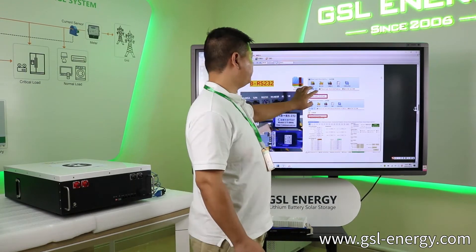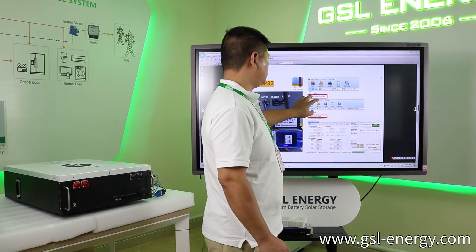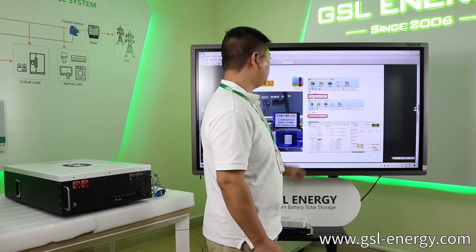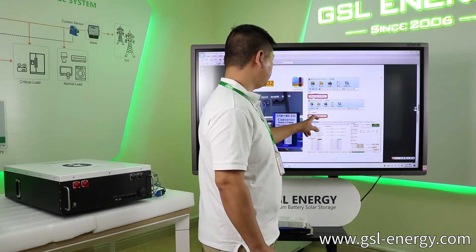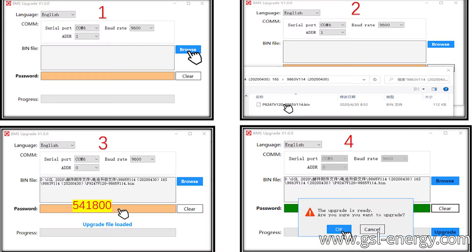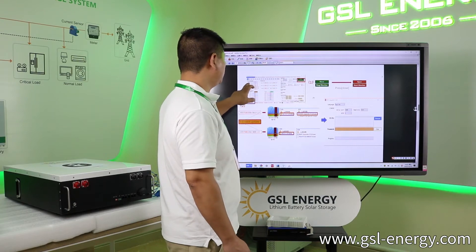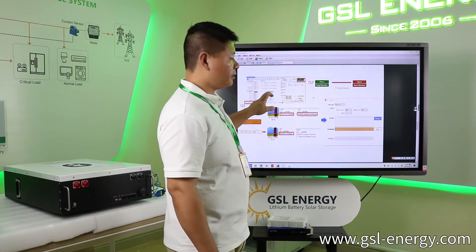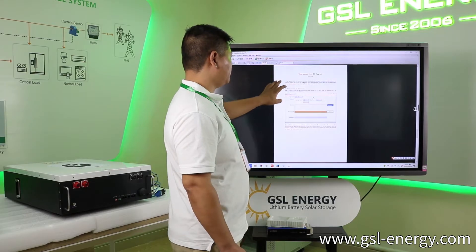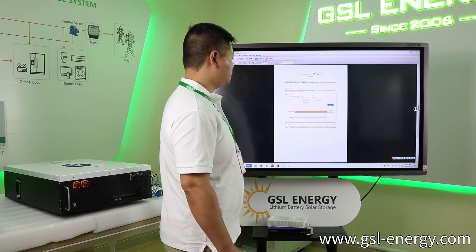You can find the RS232 from the computer — the documents to find the BMS. The TRUS 2.4, find the RS232 in the document. And from the software, you can find more information about the battery. It's very easy. We also can give you the user manual to check the state by the software.